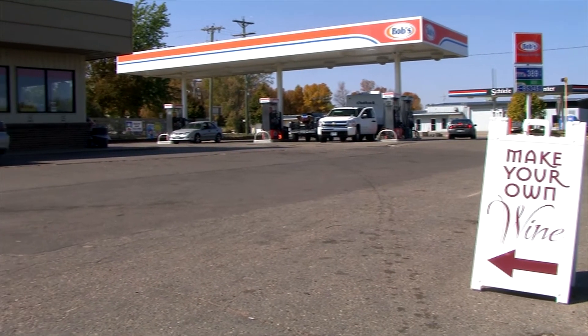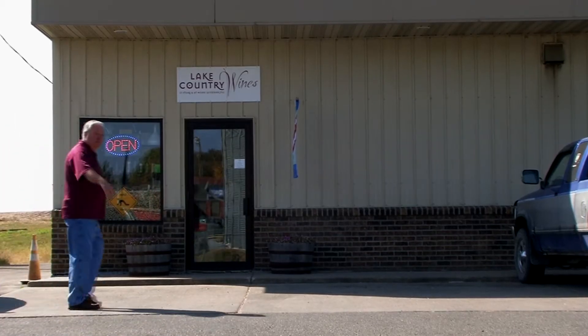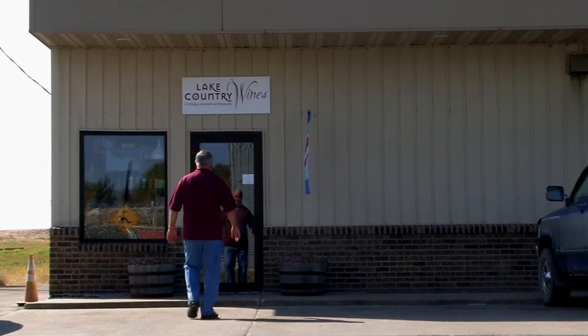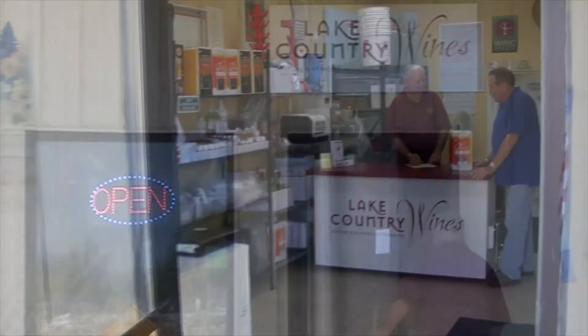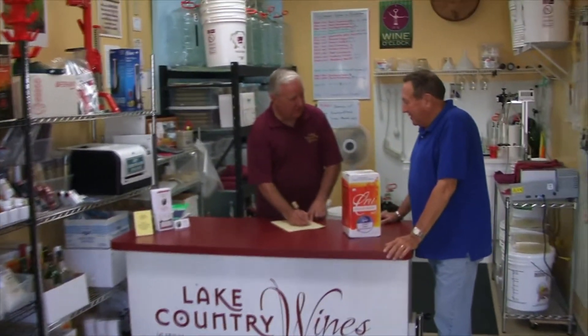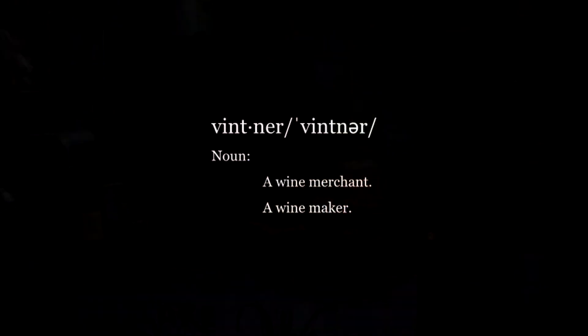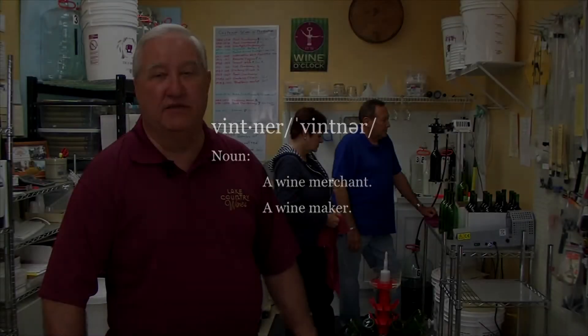For this story we're in Brandon at the back of Bob's convenience store where we found a pretty unique business: Lake Country Wines. Mike Cleary is the owner and chief vintner. The dictionary gives two definitions for vintner — a wine merchant and a winemaker — and I think Mike fits both definitions.